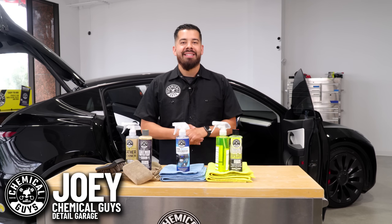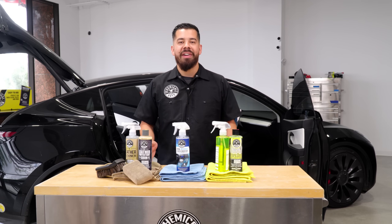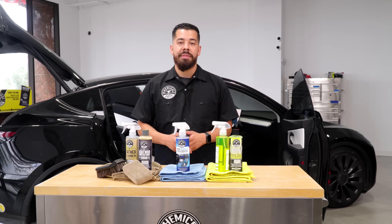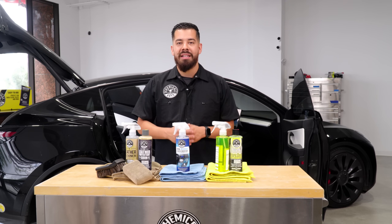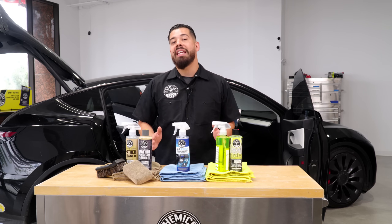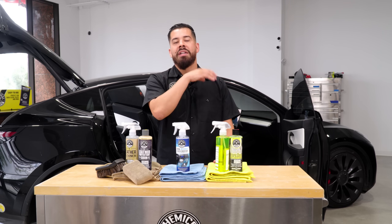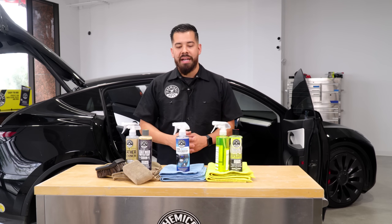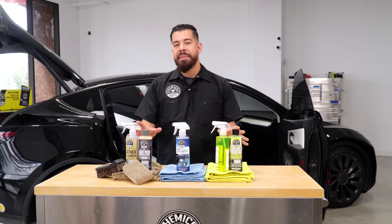Hey, what's up guys and welcome back to Tesla Week. Today we're covering interior. You guys saw us last time cover all your frequently asked questions about how to detail the exterior Tesla, and now we have a whole new batch of questions on how to detail the interior — things like your vegan leather, your navigation screens, and so much more. We're going to start that off right now by describing the products we'll be using today.